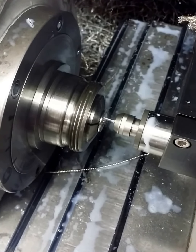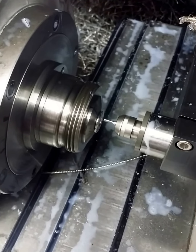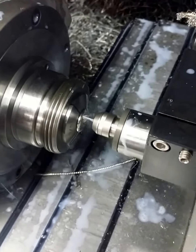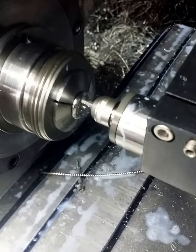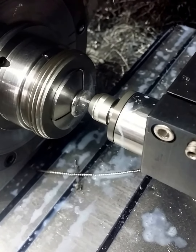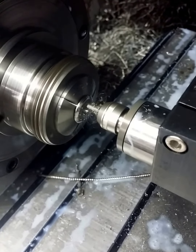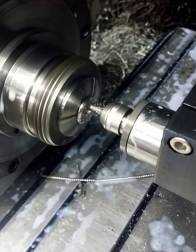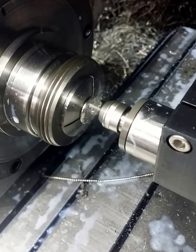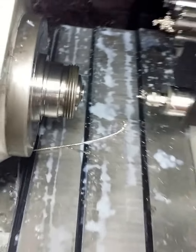This is that live tooling I was telling you about. This is the part.